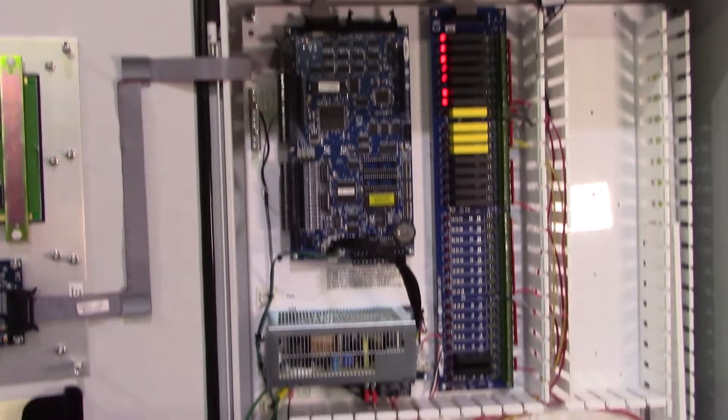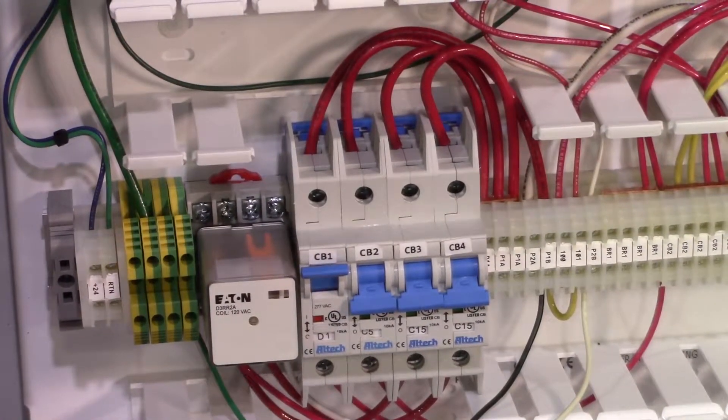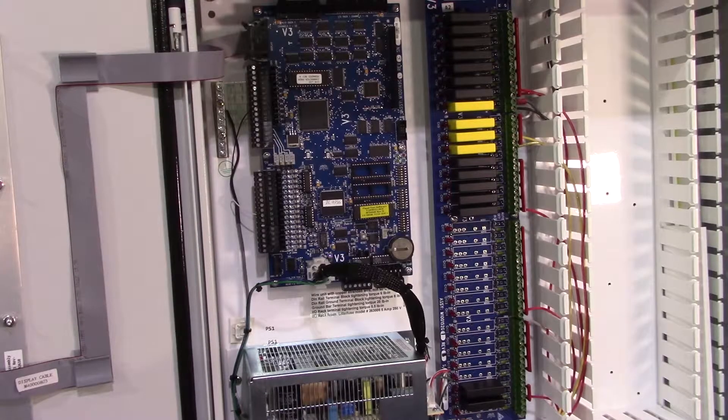The first step to any safe hardware change is to disconnect power from the panel itself. We're using the circuit breakers built into the panel to ensure that all power to the board we're making changes to is off. Be sure to ground yourself of any static electricity before touching the board.